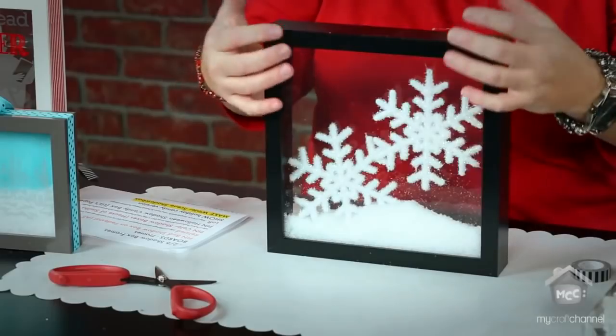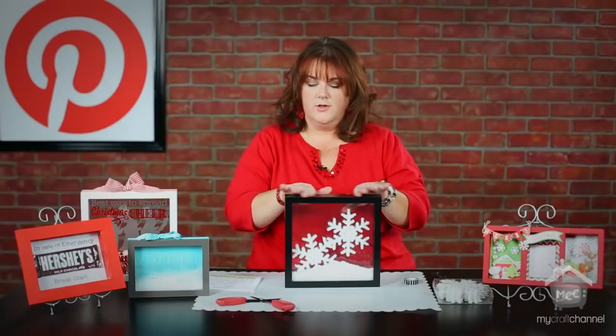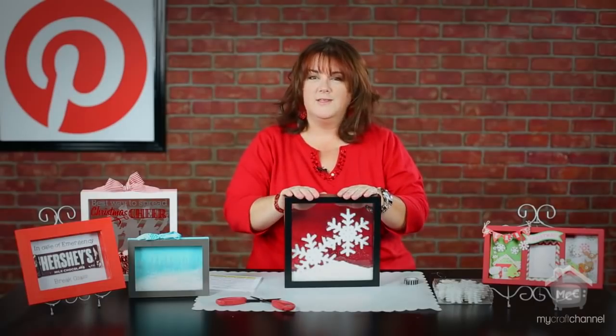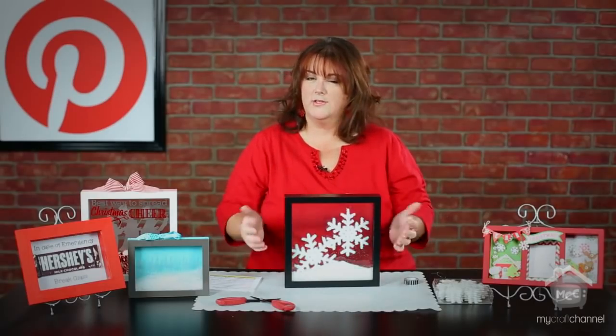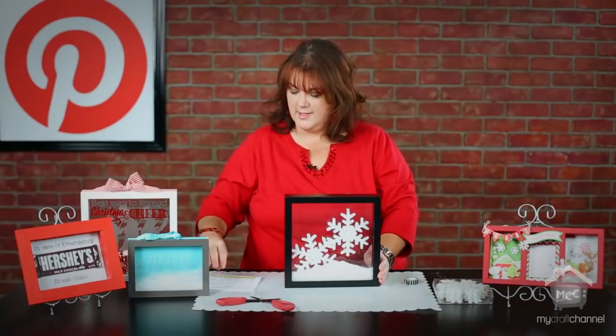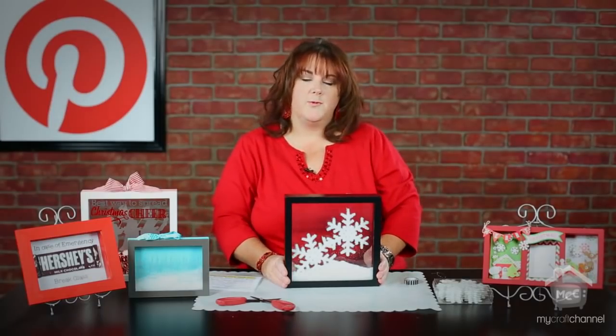And then you've got a really fun wintry effect! I thought it would be cute to add a quote about winter, tie a cute blue ribbon around it, and make it look very wintry. How easy was that? You can create and customize it the way you want, and I hope this was an inspiring idea. Be sure to join me next week when we take snow globes to a whole new level. Thank you and have a great day!